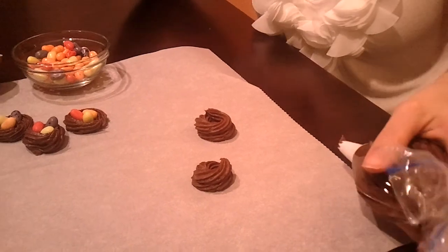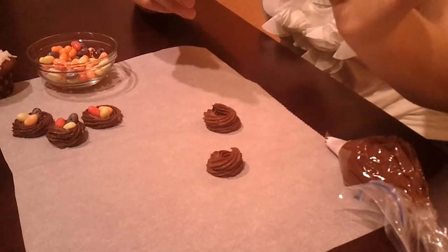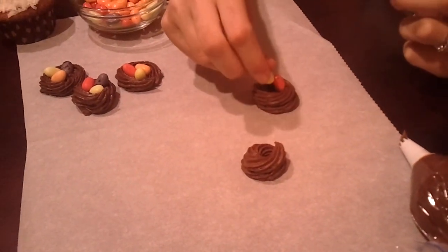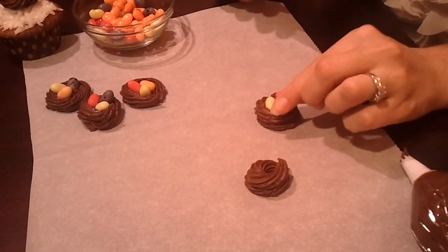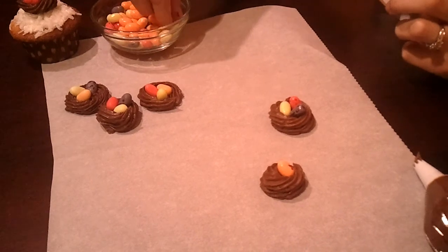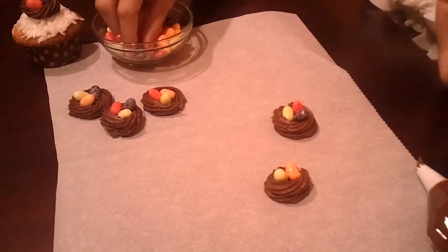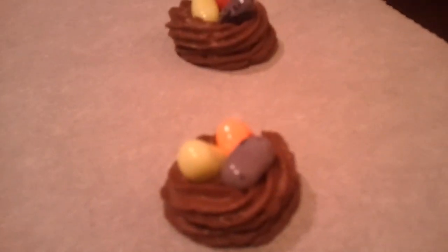Now to really top this off and make it look really stunning, you're going to take some jelly beans. I got the fun little speckled ones — kind of makes it a little bit more extravagant and nest-like. Just place them right in, any old fun way. You can make these as wide or as small as you'd like, there's really no rhyme or reason to it. I just thought these were perfect for spring. I saw these in a store and they were selling about 8 of them for $5 — you saw how quickly we just made them. You can make 50 of them for $5.